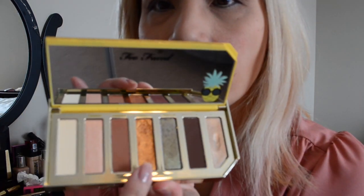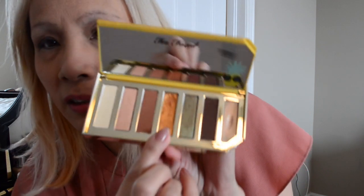Some people when they do the setting spray might go in with their blender and just press to make sure it stays on. And sometimes I go in with a little glittery thing — I use this one a lot when I'm going out at night. After everything is done and before I spray, I'll dip my finger into it and just dab it in the middle of the lid to make it pop a bit more — but since I'm just going to the grocery store, no need to pop today.